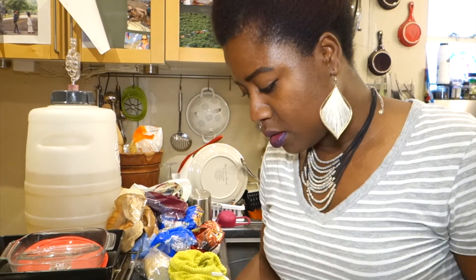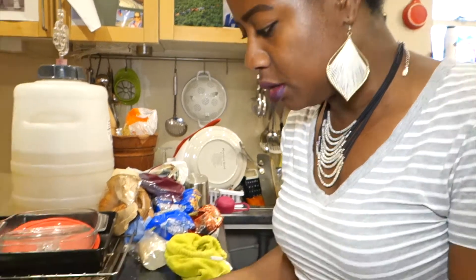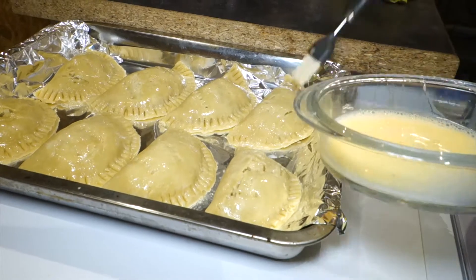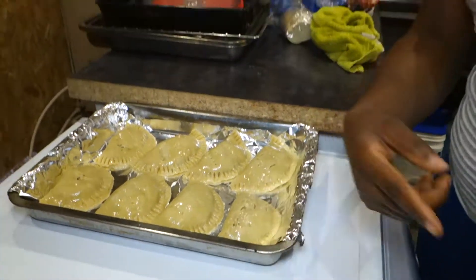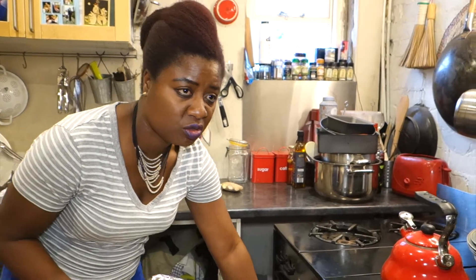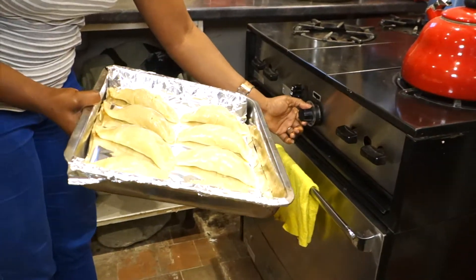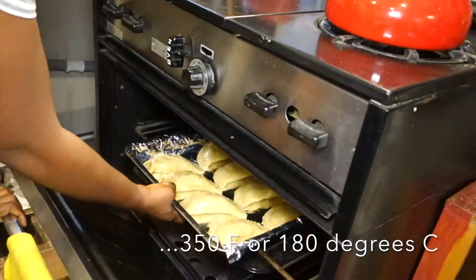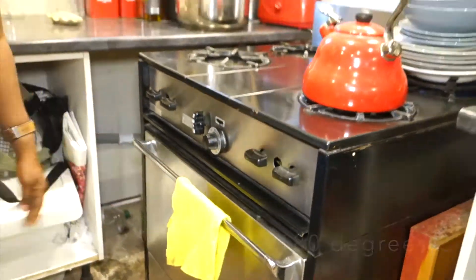I've gone ahead and filled them, closed them, and pierced the tops. Now all I'm doing is glazing the top with one whisked egg. Basically this goes in the oven and bakes for about 20 to 25 minutes on about 350 degrees. I'll show you when they are done.